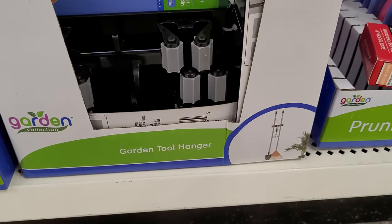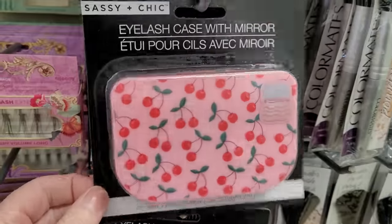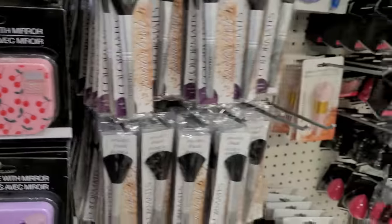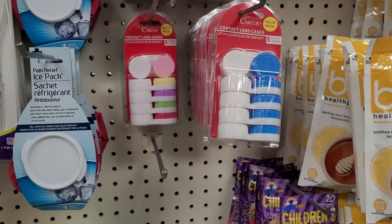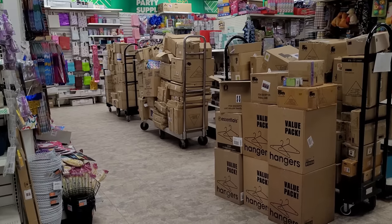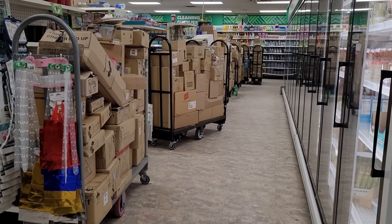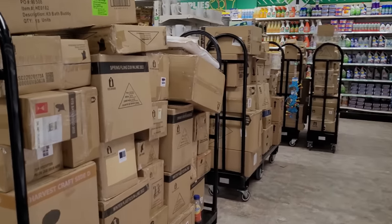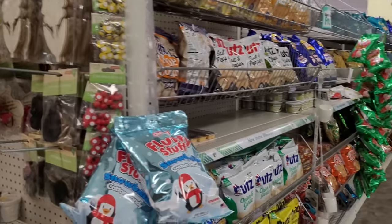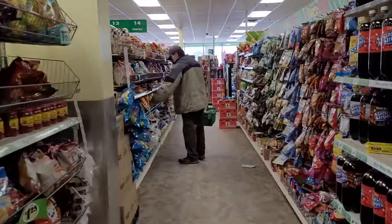Now this is catching my eye — look at that eyelash case with mirror. That little case is so adorable. You can see on the cover there — it is set up to literally hold your false eyelashes if you wear them. And if you wear contact lenses, that looks like a really good deal. And look at all the boxes of stock waiting to go out — incredible. So exciting, all this stuff is going to be out on the shelves. And I think I spy Bill down there. I should go catch up and see where he is and what he's up to — I always find him in the food aisle checking out the snacks.